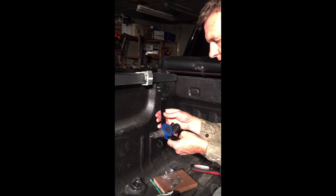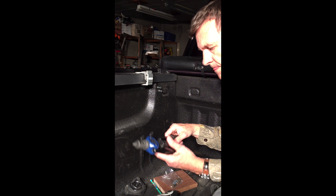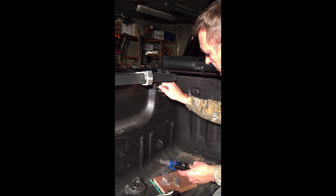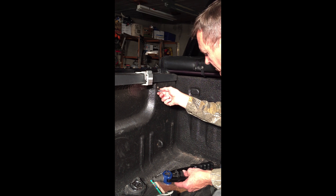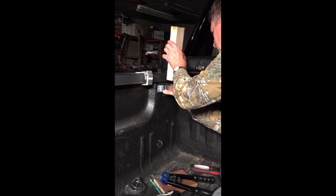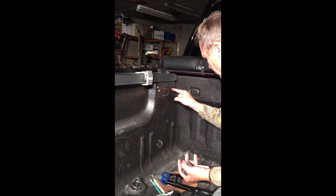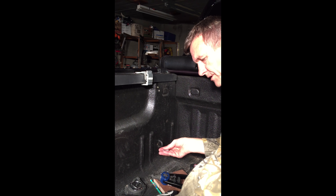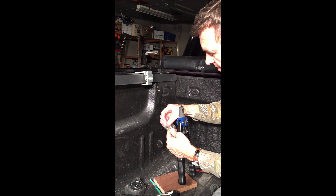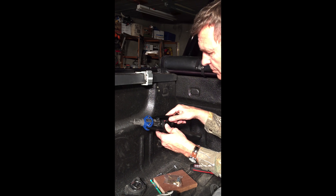I'm going to be using this Astro 1442 nut-sert tool with a quarter-inch by 20 nut-sert. I've already got two in right here and it works really well. What I'm doing is putting in this clamp — this is going to be my stake pocket for my canoe rack. I need to drill two more holes here, which I've already pre-drilled, and I've already lubricated my tool.